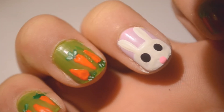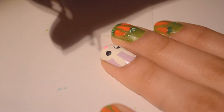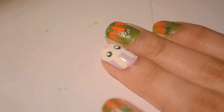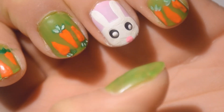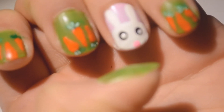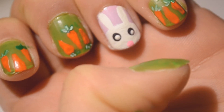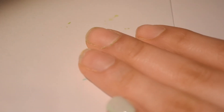For the eyes, I'm doing two big black eyes for the bunny, and then I'm putting white nail polish over top of that to make cute little bunny eyes. That's it — that's the finished product: carrot nails with a bunny. Bunnies like carrots, right?